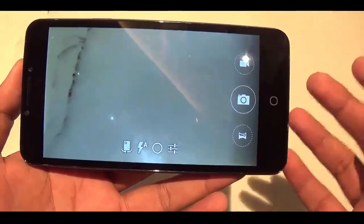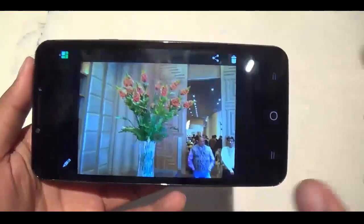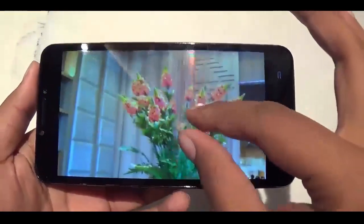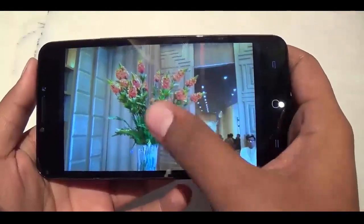Let me just show you two images which we have captured using the back camera of this device to show you the image quality. We have just captured this image using the back camera and it appears to be a decent click — not that great, not that bad. At first impression the camera appears to be pretty decent on this device.